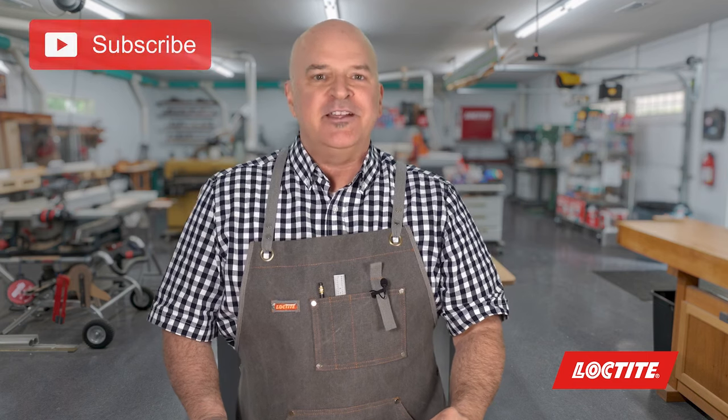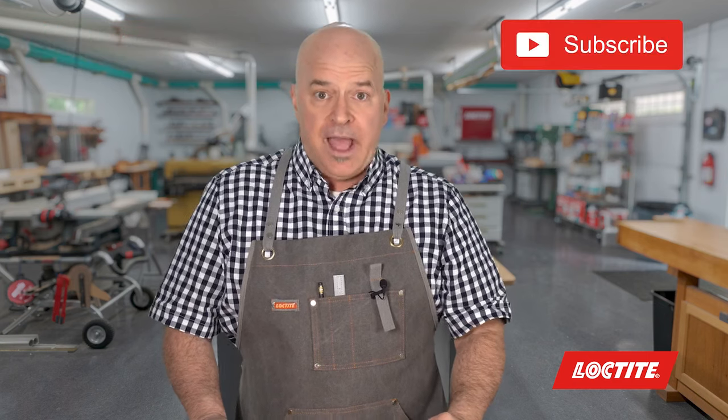I hope this helps, and don't forget to subscribe, like, share, tell your friends and neighbors — heck, call your mom, she needs these tips too. See you next time. Bye bye.